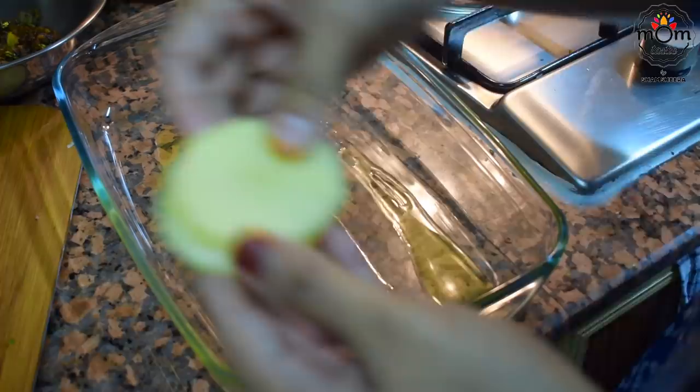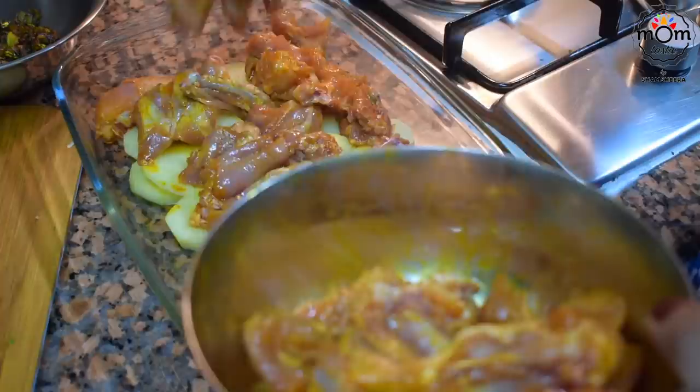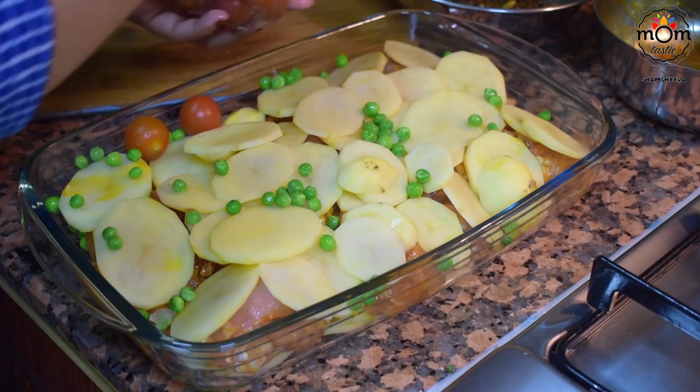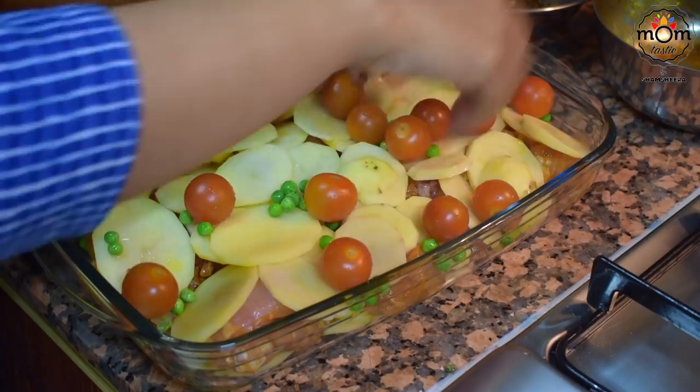Use a baking dish, add some olive oil at the base, place half the potatoes, then the chicken spread evenly, then the rest of the potatoes on top. I added green peas and cherry tomatoes — you can add any veggies of your choice like carrots, broccoli, or cauliflower. For the cherry tomatoes, I gave a small slit so they wouldn't burst while cooking in the oven. Bake in a preheated oven at 220 degrees Celsius for 20 minutes.